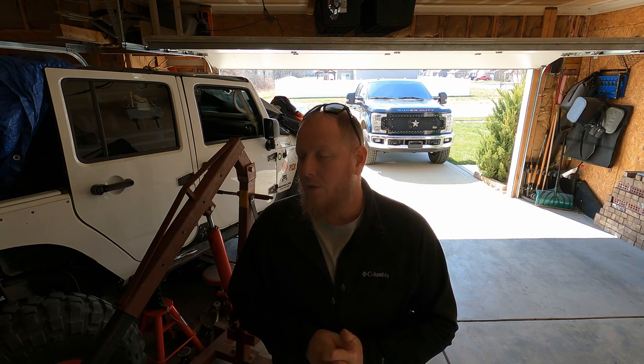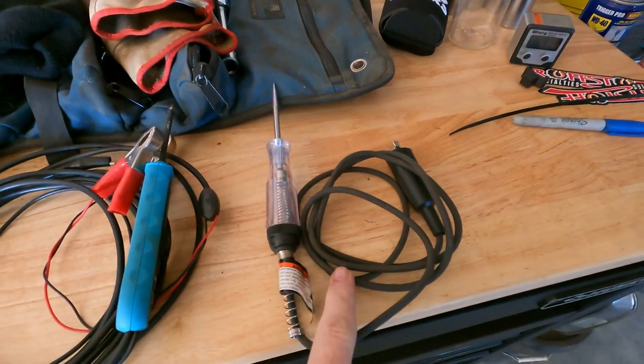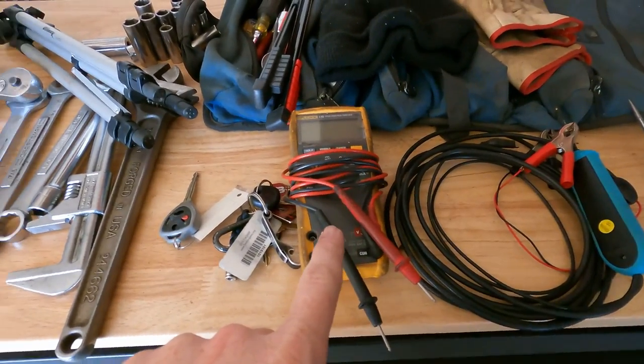I've got a couple tools here that we're going to check out. We're going to check the battery, the starter, the relays, some things like that. I haven't done anything with it — I don't even know if it'll crank. So we're going to go through kind of a few steps on what to check. I've got the test light, the power probe, and the multimeter here. I'm going to do some checking on it.